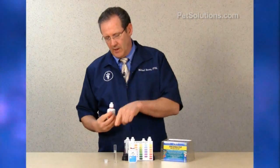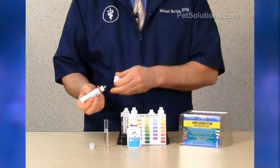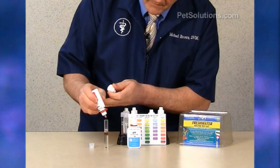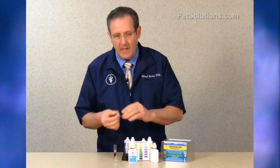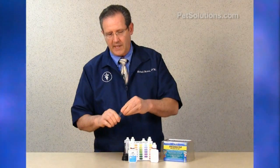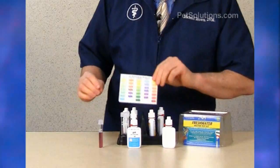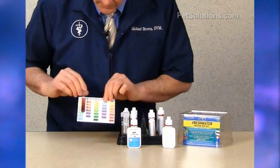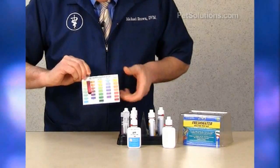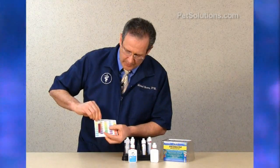To test for high pH, fill a clean test tube to the water line and add five drops of the test solution. Cap it and invert it — you don't want to put your finger over the end as it could affect the results. You'll get a color change, then use the chart to determine which color it best matches. This is the high pH test kit range, and against that color it's about 8.2.